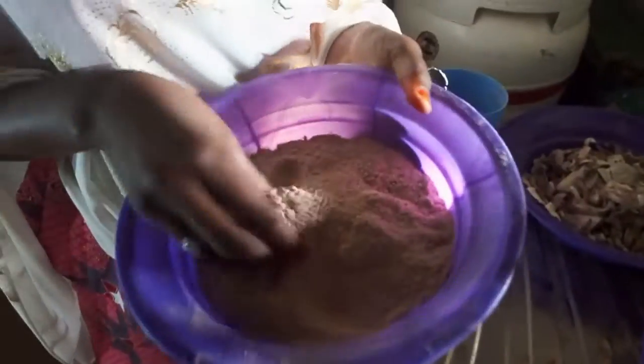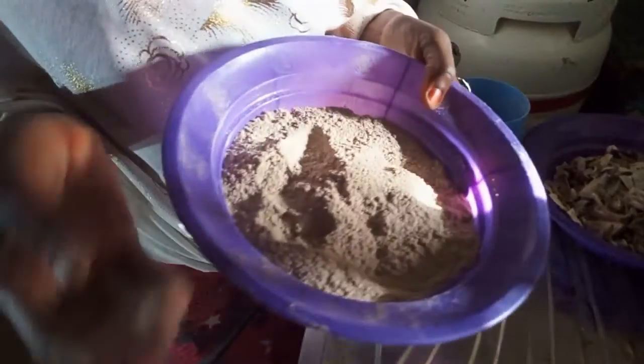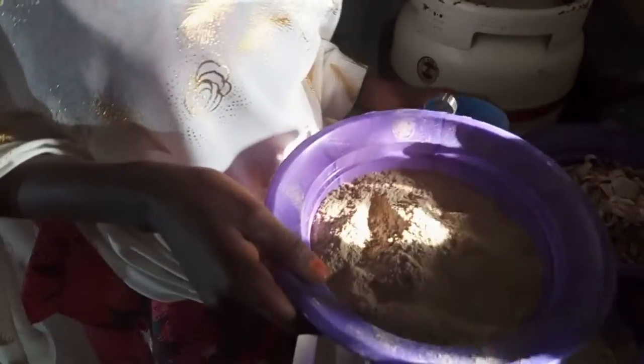This is a ground one. And this is a dry sweet potato peel. It can store for a long time without any chemical or refrigerating.